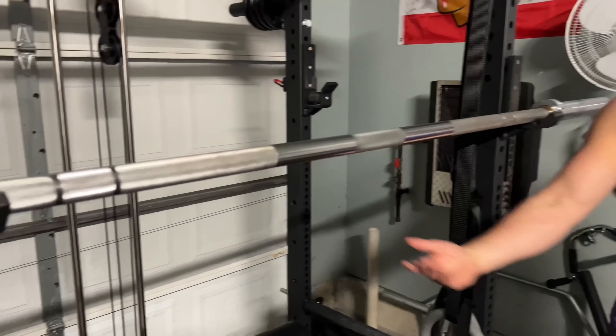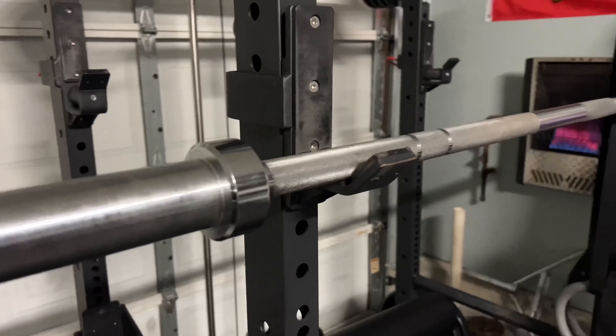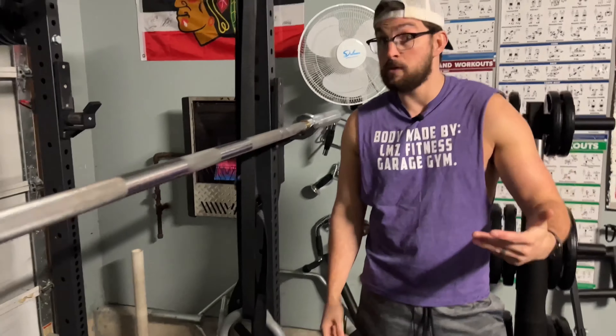I wanted to make this a raw video without a bunch of cuts and edits, just to talk about why I got this bar. I'm not an expert — I had no idea what I was doing when buying equipment. This is one of the first things I bought on a whim because I heard about Titan Fitness and that they have pretty good equipment for a pretty good price. We're very satisfied with it. I'm not the only one using it — friends come over to use it too. It's done the job and it's a bar that's going to last us a long time, as long as you take care of your equipment.